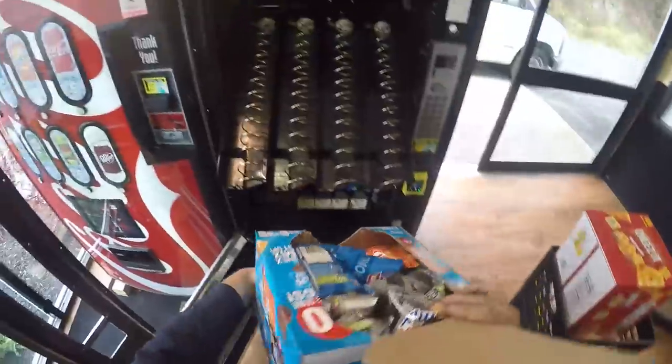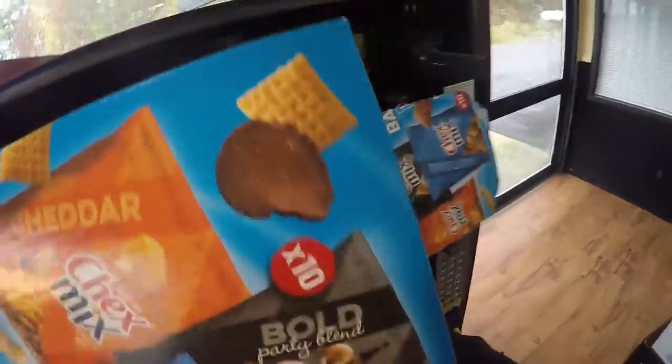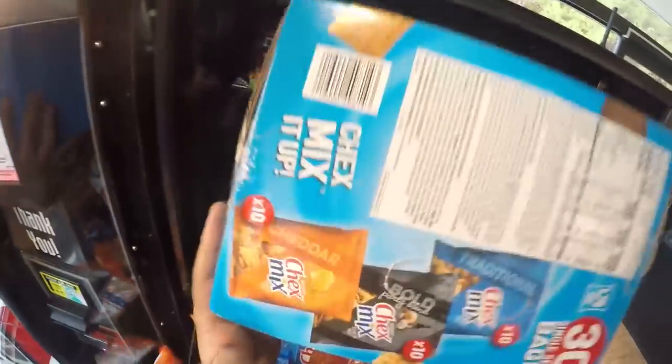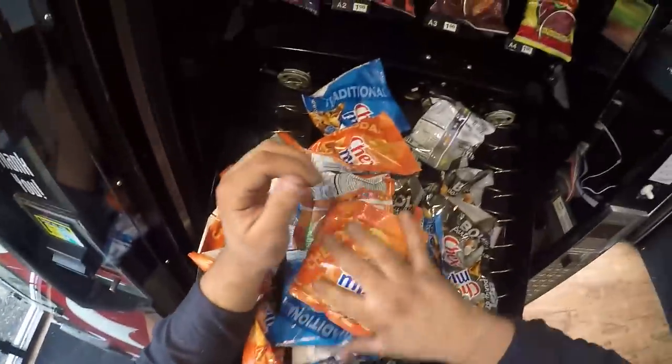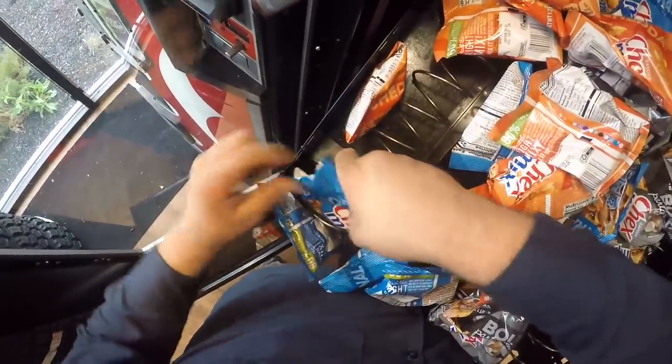Which is scary, because we've dumped a lot of money into this machine. Hopefully this is the last of it - hopefully this is where it needs to be. We're going through an immense amount of products, but we're filling it up this time. I'm pretty sure we've got everything that could be fixed, fixed.